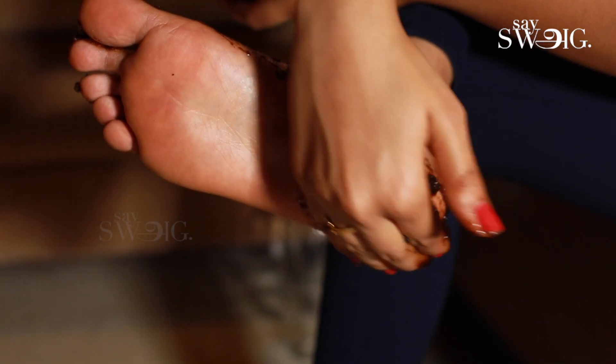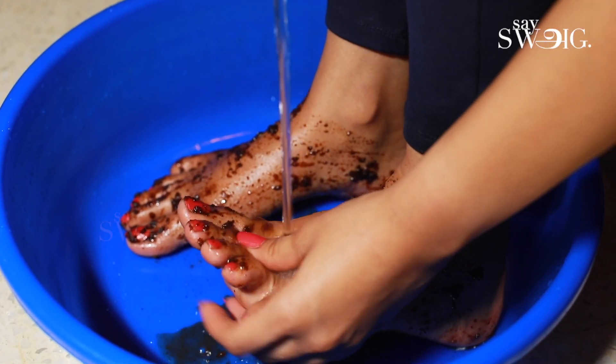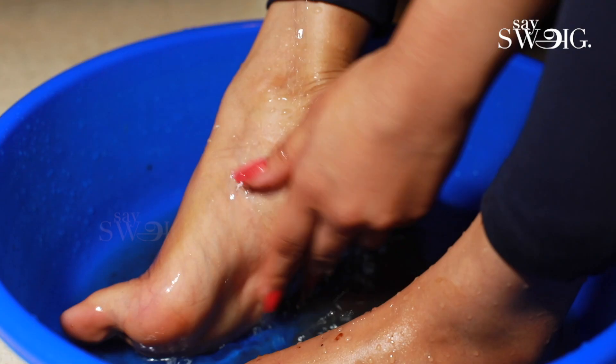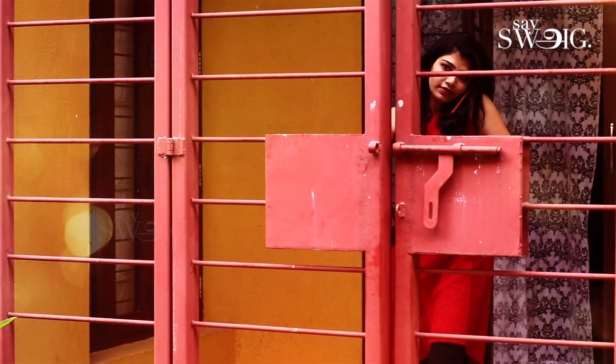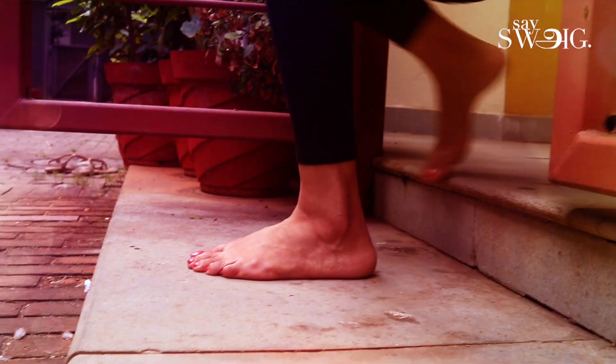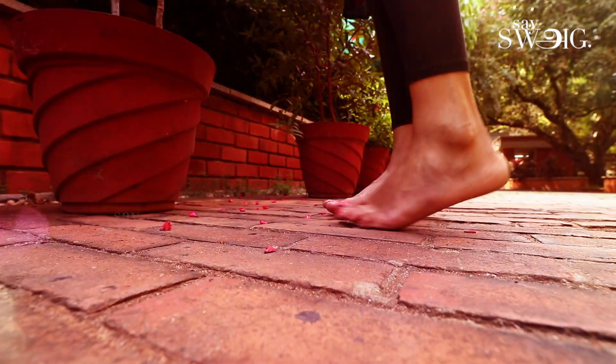Apply the pumpkin scrub to the feet and massage for 10 to 15 minutes, then wash it off. The feet will look moisturized and get a glow, and the cracks will be completely removed.